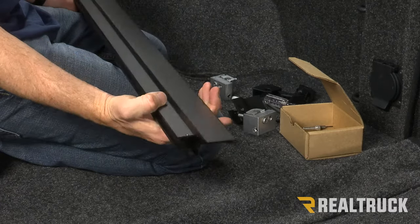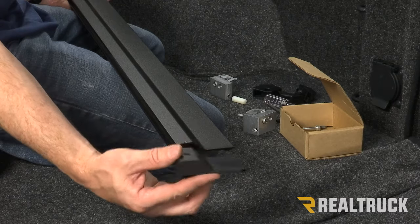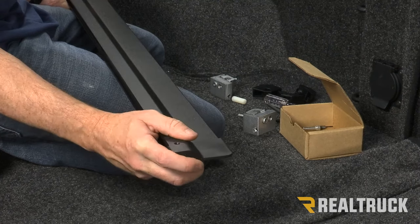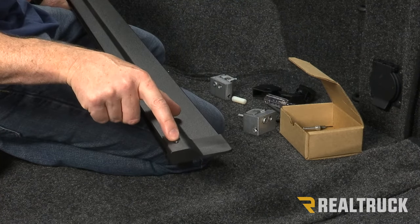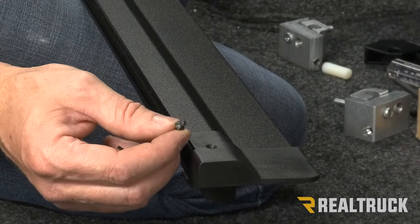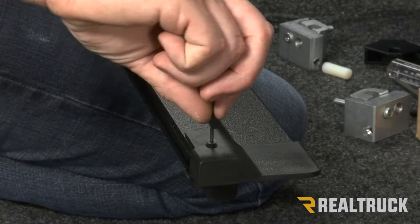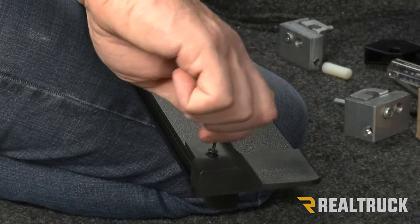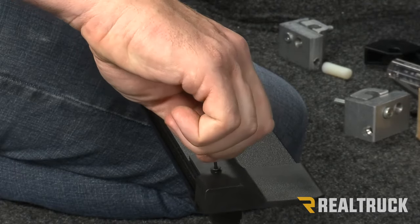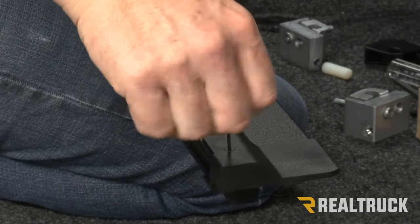Turn the rail right side up again and take the end cap — this end cap is side specific, so only the passenger side one will fit on the passenger side rail. Slide it over the end of the rail and line up the hole in the end cap to the hole in the rail. In your kit you'll get a very small allen head screw and a small allen wrench. Insert that screw into the threaded hole and thread it into place to secure the end cap from the top. Don't over tighten — just get it nice and snug.